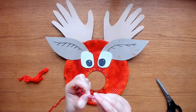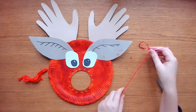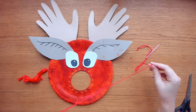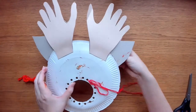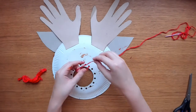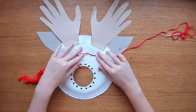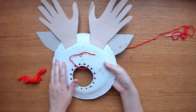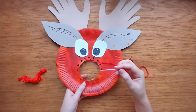Cut a length of red yarn or red wool and thread your plastic needle. Start from the back of the plate and thread your needle up to the front of the plate. Do not pull all of the wool through — instead, take a piece of sticky tape and stick the end of the wool to the back of the plate. Now pull lightly until all the wool is on the front of the plate.